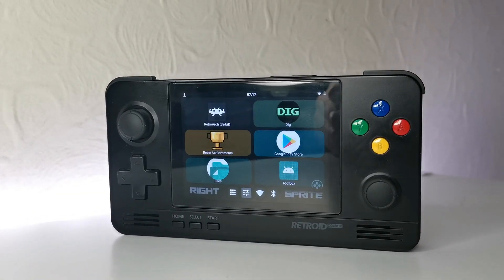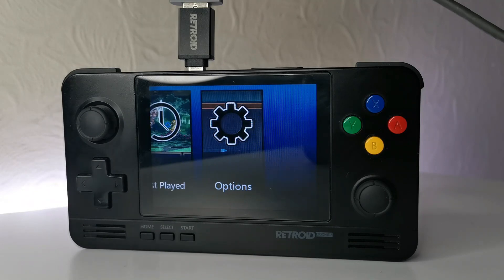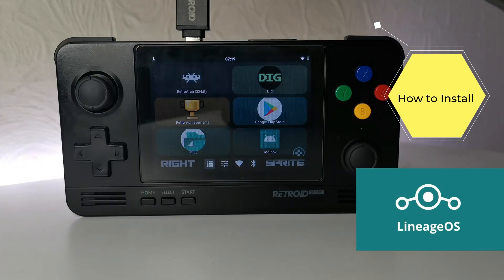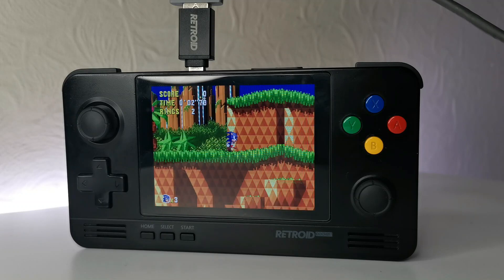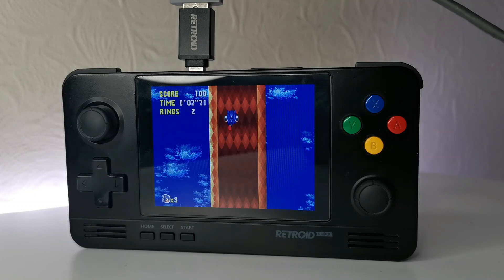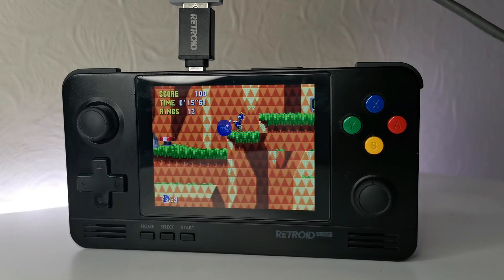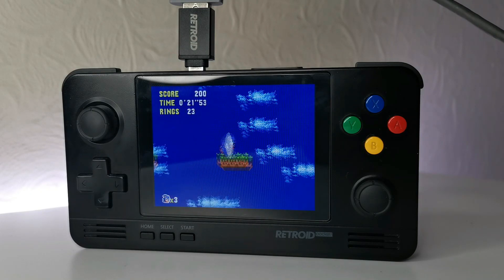Welcome to the how-to part of my channel. This time we're installing LineageOS, making it the fourth update to the Retroid Pocket 2. This update replaces the stock software with a custom version of Android 8.1. It's a beta release, which may scare some people away, but for owners still on the stock 8.1 OS it offers 20% less RAM usage, giving you a smoother and quicker feel.